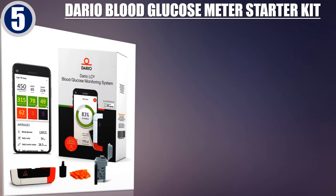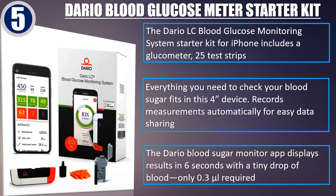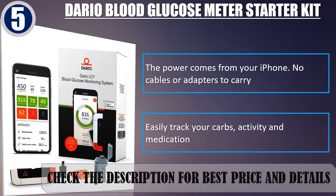Dario Blood Glucose Meter Starter Kit. The Dario LC Blood Glucose Monitoring System Starter Kit for iPhone includes a glucometer and 25 test strips. Everything you need to check your blood sugar fits in this 4-inch device. Records measurements automatically for easy data sharing. The app displays results in 6 seconds with only 0.3 microliters of blood required. The power comes from your iPhone — no cables or adapters to carry. Easily track your carbs, activity and medication. Check the description for best price and details.